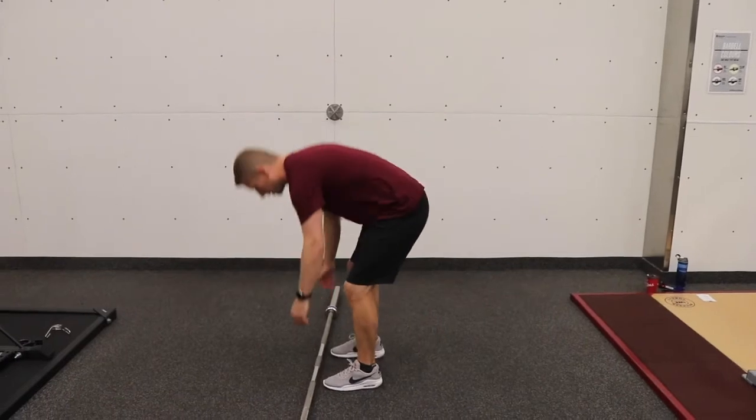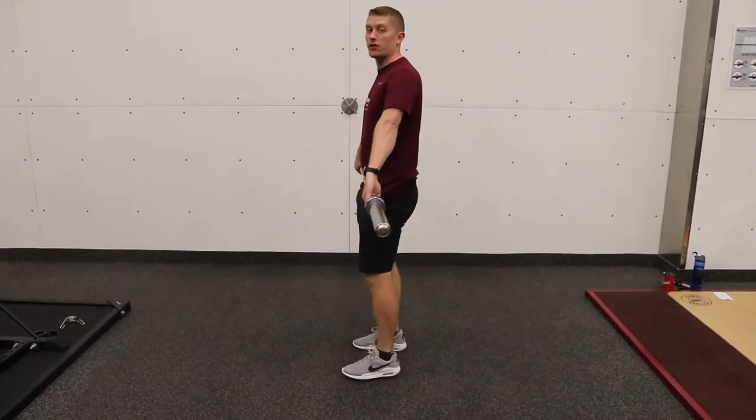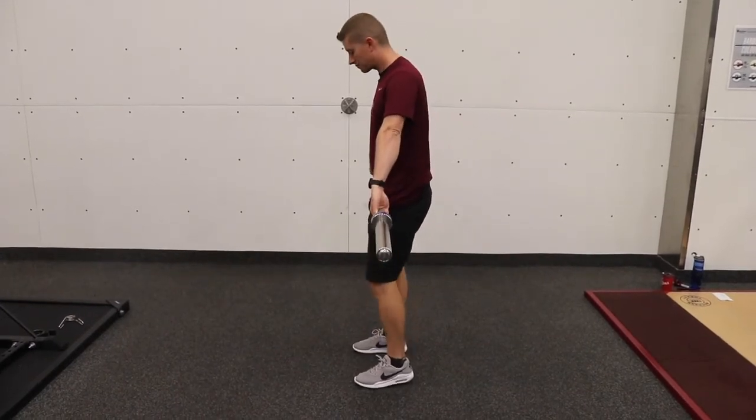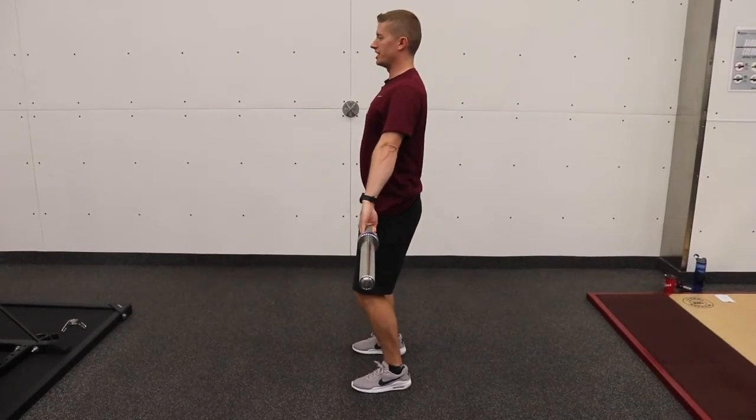So how it's going to start, we're going to pick up the barbell at our waist height and widen out our hands on both sides until that bar just sits in that crease. From here we're just going to push our chest up, pull our shoulders back and soften the knees.